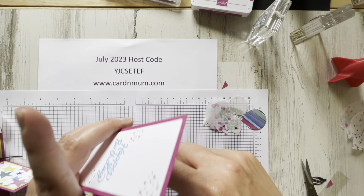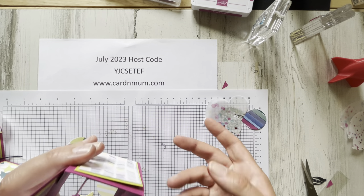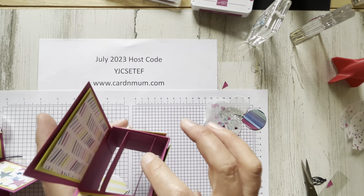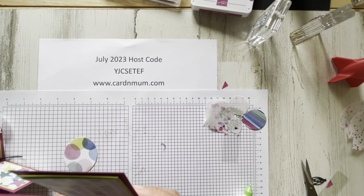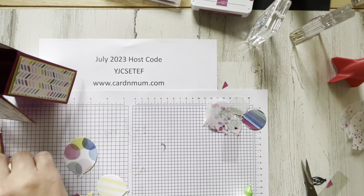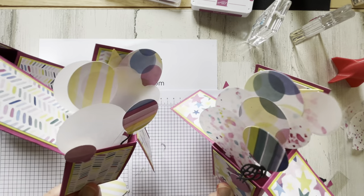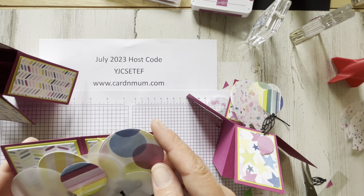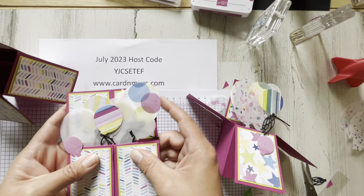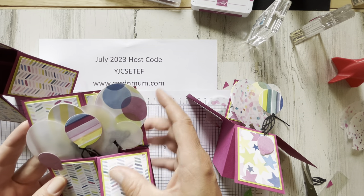Make sure that anything you do doesn't go past those little score lines. If you want, you can make the inner mechanism longer to encompass the whole inside so you don't have to worry about that. Decorating is up to you — sky's the limit, or the top of the box is the limit! Just make sure you don't go too far past the edges of the box, because it does fold flat to fit into a regular Stampin' Up! envelope. You might have to make your own envelope if it goes a little bit further.